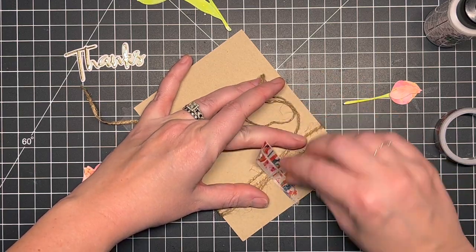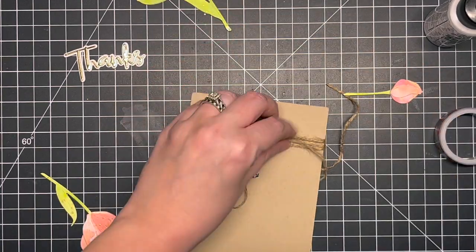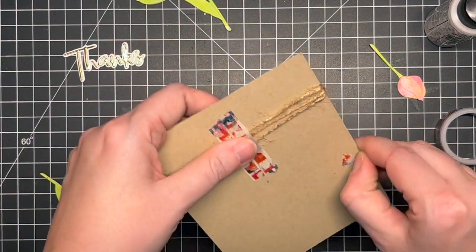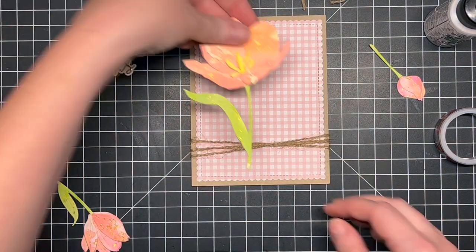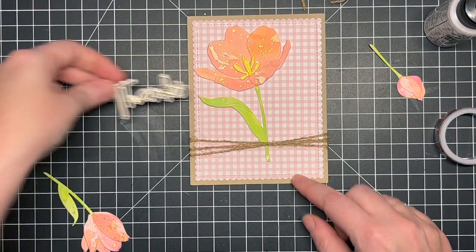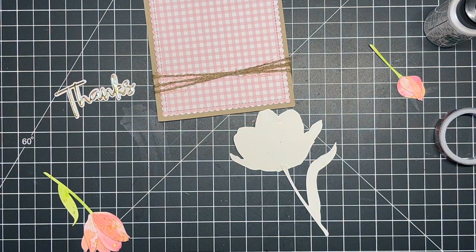Next I took some twine I've had in my stash forever — I used to use it for crafting and I felt like it was the perfect addition to go with the kraft, adding some nice texture and natural, frayed interest to the card. I just wrapped it around and taped it at the back, because this whole panel is going on top of a top-folding card base so you won't see any of that.